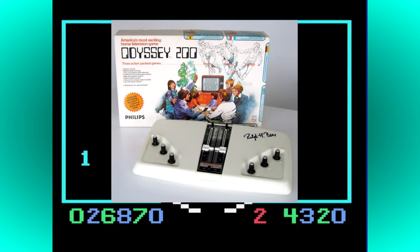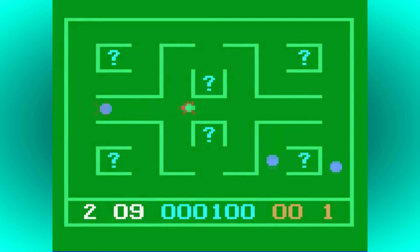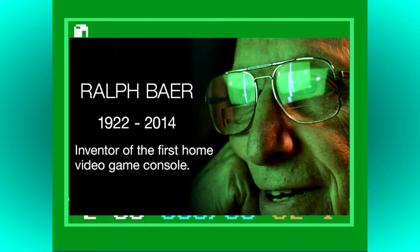As the market became flooded with Pong clones, Philips knew they would need to come up with something else, so in 1976 they began to develop the Odyssey 2. The original concept was a standalone console with around 25 built-in games, but after seeing the arrival of the Fairchild Channel F — the first console to use ROM cartridges — and hearing that Atari had their own similar console waiting in the wings, they knew they would need to expand on this project. Ralph Baer sadly passed away on 6th December 2014, aged 92. His legacy will never be forgotten.